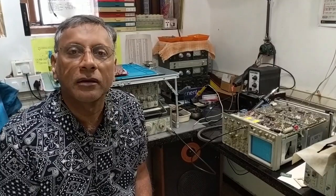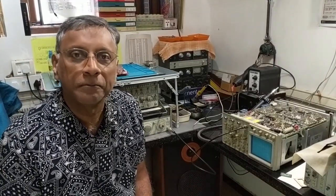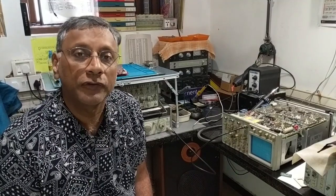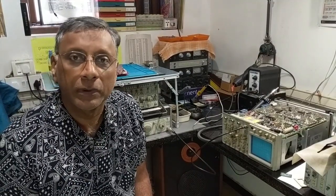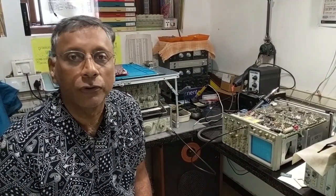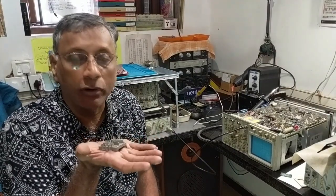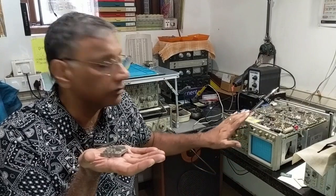Hi there, welcome back to my lab in Bangalore, India. My name is Ram and in this video I am going to tell you something about a drop-in replacement I developed for the U400 hybrid IC found in the Tektronix 2400 series oscilloscopes.